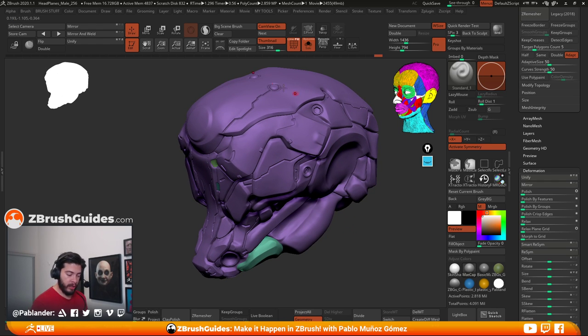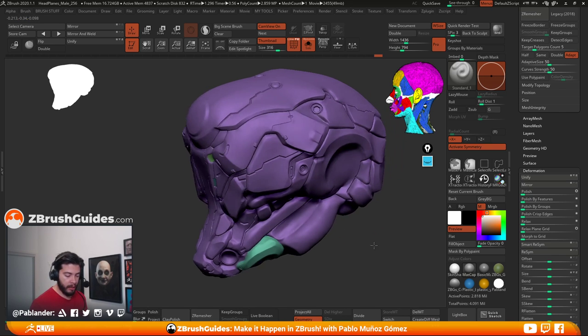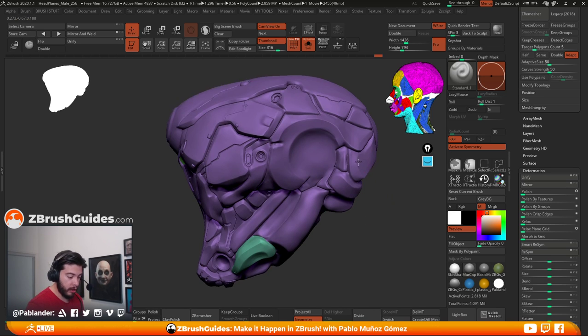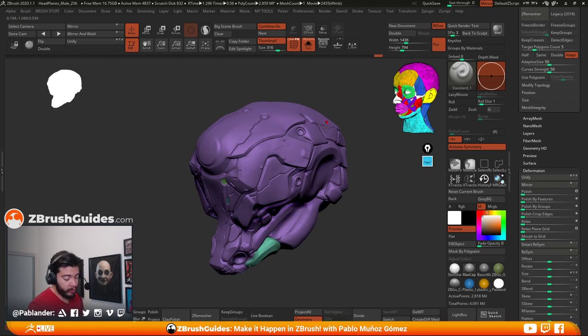The method I'm going to use for some of these more hard surface areas is an awesome plugin that comes with ZBrush called Polygroup It. Not a lot of people use this or show how they use it, so I'm going to show you. I'm going to toggle the thumbnail and camera off, bring the chat back, and Polygroup It is under Z Plugin.